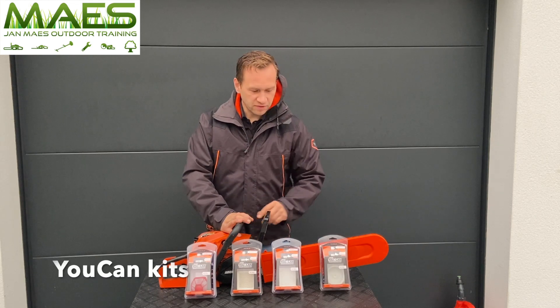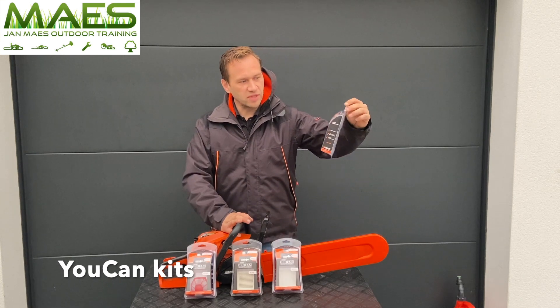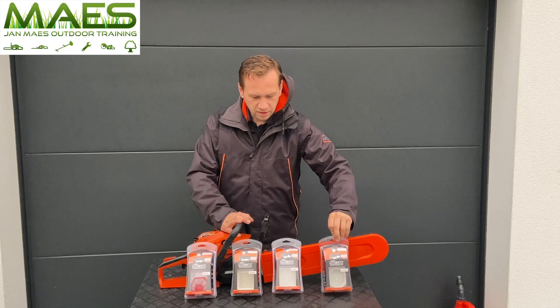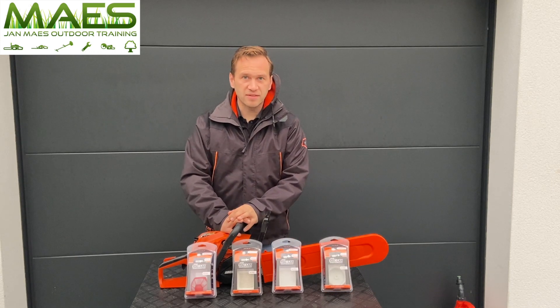If you want to do it yourself, ECHO has kits available called UCAN kits or tune-up kits, where you can replace the parts yourself and do basic maintenance on your own.